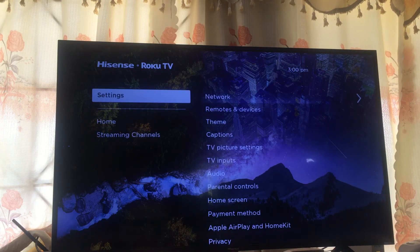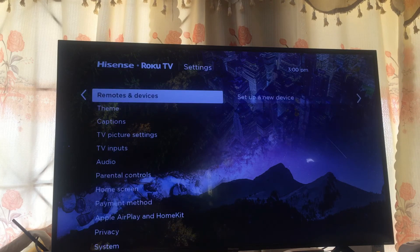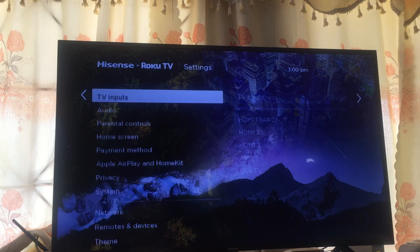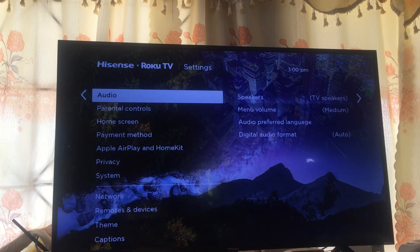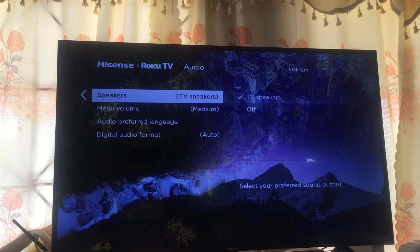After you have selected Settings, you're going to tap to the right, then scroll down until you have reached Audio. Then you're going to tap to the right and select Menu Volume.